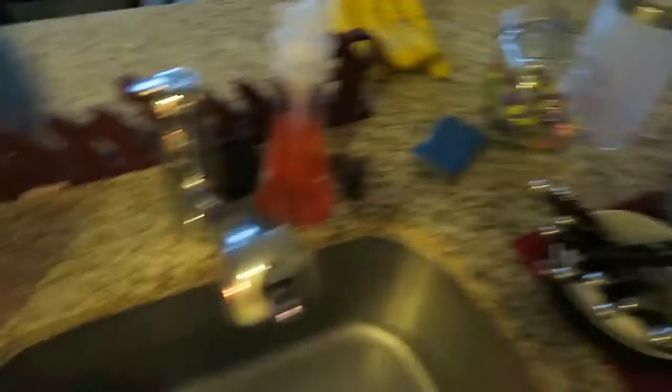Dishes are washed, sink is clean, I just wiped down the counters and lit my candle. The turkey is almost done — I'm going to add my Ragu meat sauce and some Parmesan cheese, mix it all together, make the noodles, and then we are done and set for the week. Now I think I'm going to make myself a cup of coffee because I'm in the mood for it today.